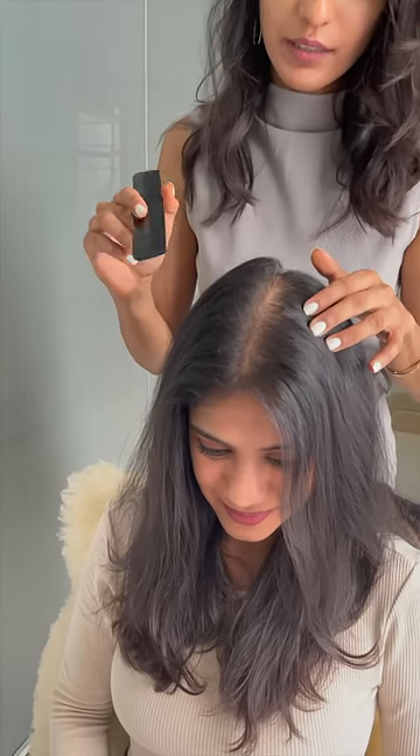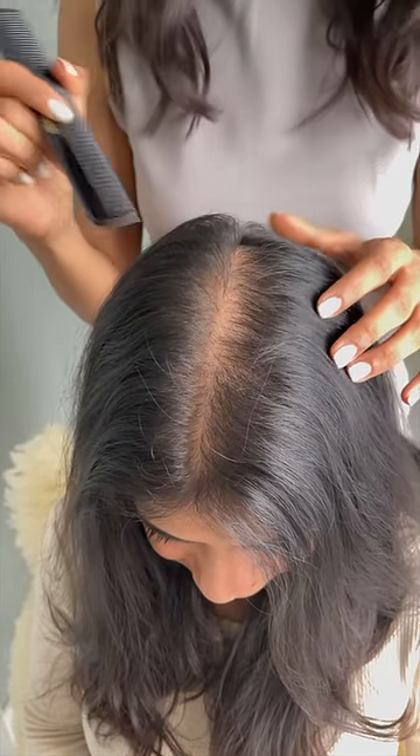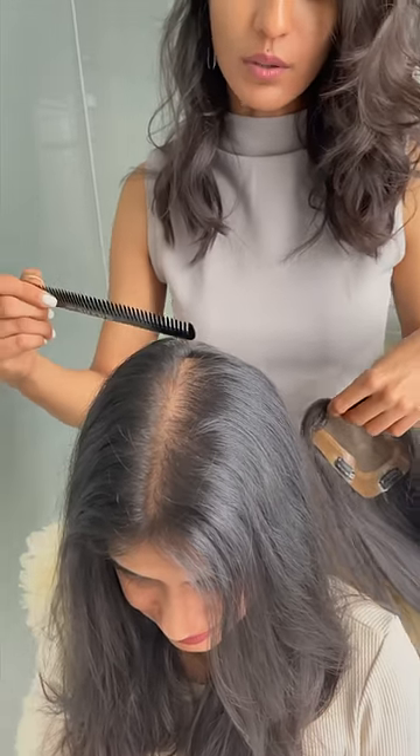We have Shikha here back with us today and we are relaunching our 4x6 silk topper. I'm going to be putting this on her and demonstrate how it looks. I've done a middle part on Shikha right now. Her frontal region is normal but she has thinning in the background area, that's why we've chosen the 4x6 so that it covers all the way back.